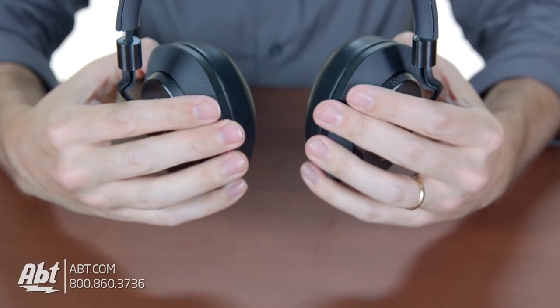To be honest, the first couple times wearing these I kind of felt like the ear cups weren't that comfortable, but after I was able to break them in a little bit I definitely changed my opinion on that front.